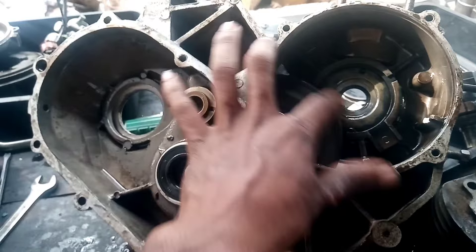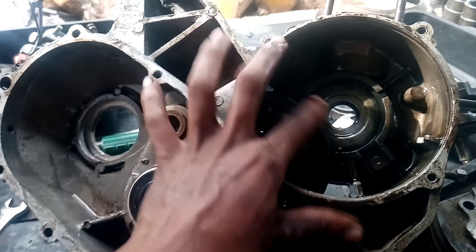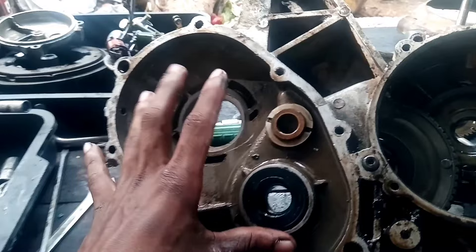You can use the clutch or the gearbox. You can use the oil level.